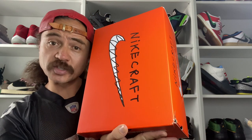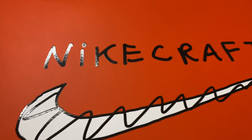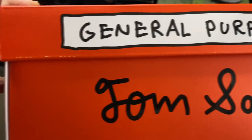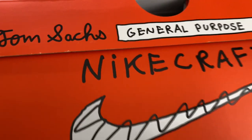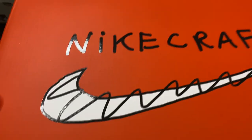First of all, let's just talk quickly about the box. The box features the Nike branding in a kind of Tom Sachs handwriting style, and this whole cartoon effect gives the box, as well as the overall design of the sneaker and the marketing behind it, a really cool casual, arty feel to it, which I really like.